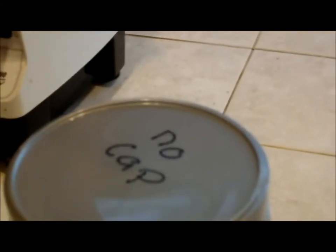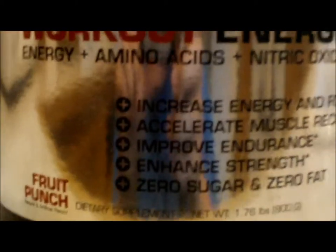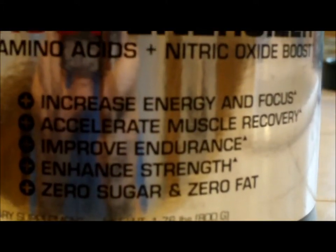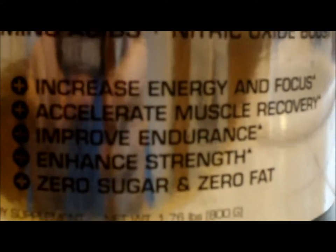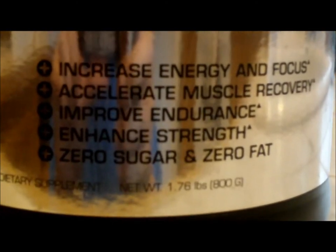Let me turn on macro so you guys can see better for these words. It increased energy and focus, accelerates muscle recovery, improves endurance, enhances strength, zero sugar, and zero fat.